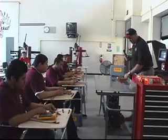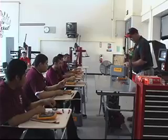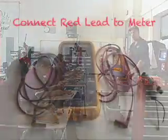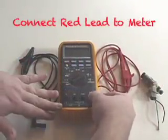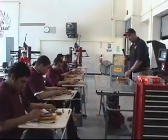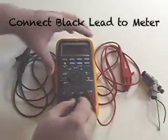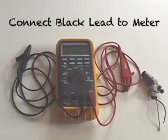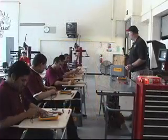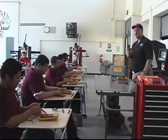First things first: take your red lead and plug it into the far right red port marked Volts, Ohms, and RPM. Go ahead and plug that right in. Now take the black lead and plug it in right next to it where it says COM — C-O-M, which stands for common. That's your ground connection when using it for volts. Now you should have your alligator clips hooked up to your leads.